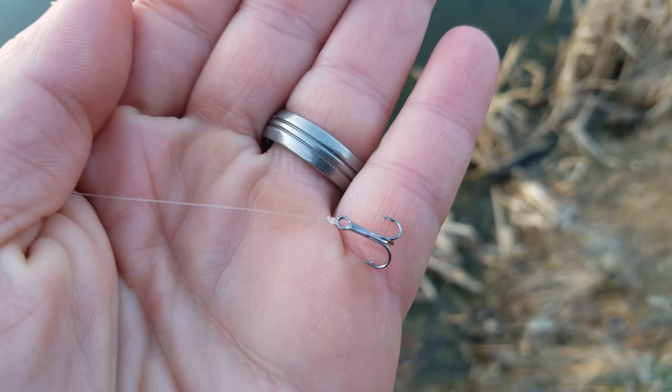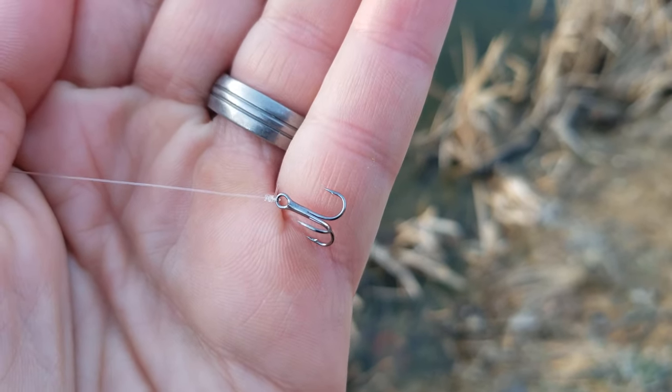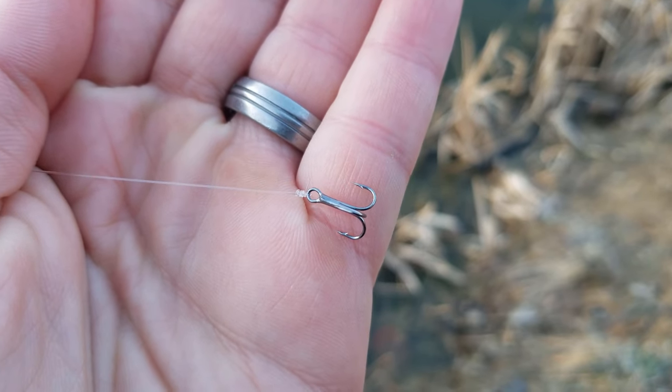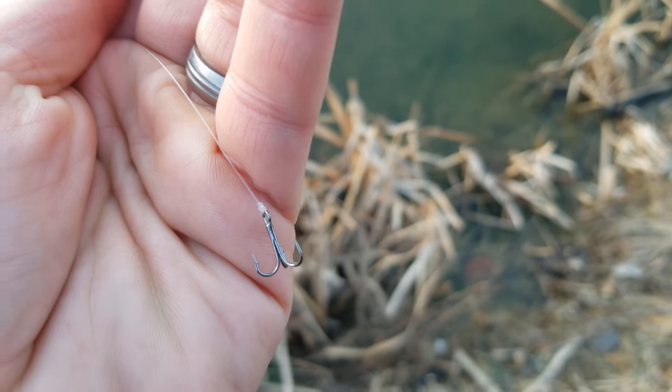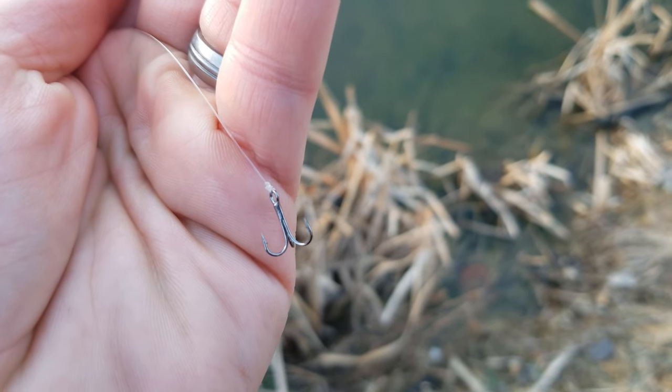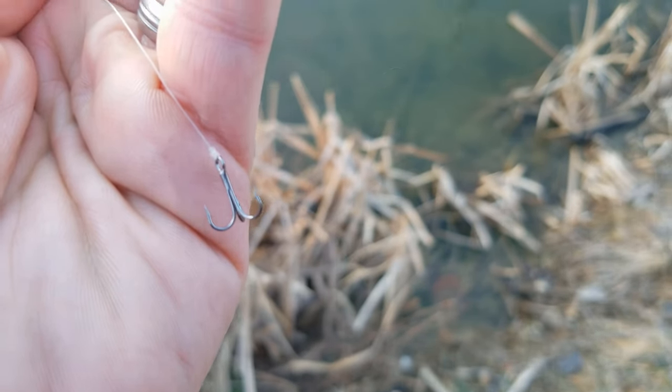At the end of the leader is your hook. I'm using treble hooks today because I'm keeping the trout to eat. If you weren't keeping the trout or you wanted to try catch and release, you could switch this out with a circle hook. But often times catch and release is tough with this Powerbait rig regardless of the type of hook you're using and how fragile trout can be sometimes.